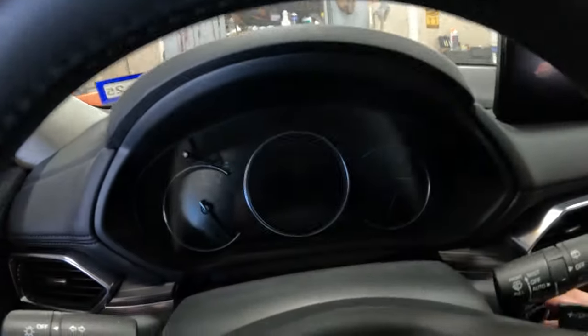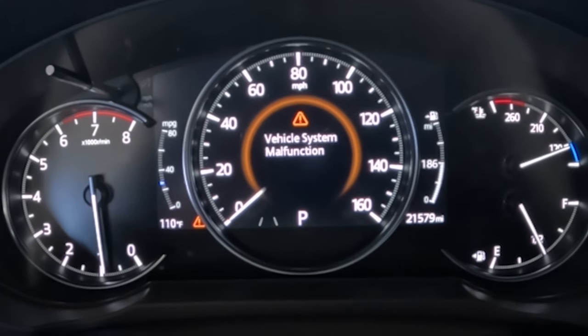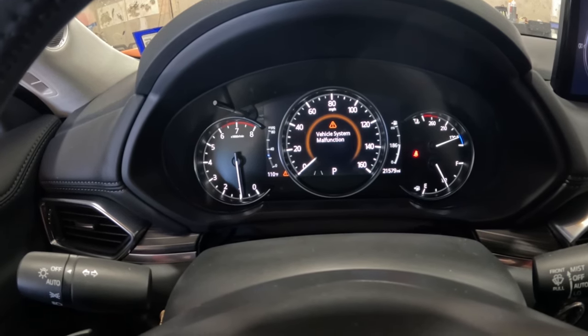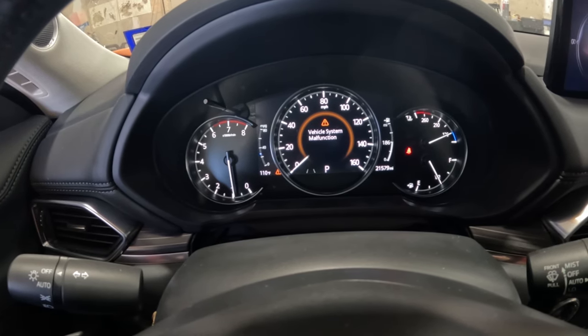We need to clear the codes anyway, but let's just check it out. I'll start it up — service past due, we can't do anything about that. There's a vehicle system malfunction message. The body shop brought the vehicle here. I don't see the message saying there was an all-wheel drive failure like before — it's just this vehicle system malfunction, so it could have something else going on.